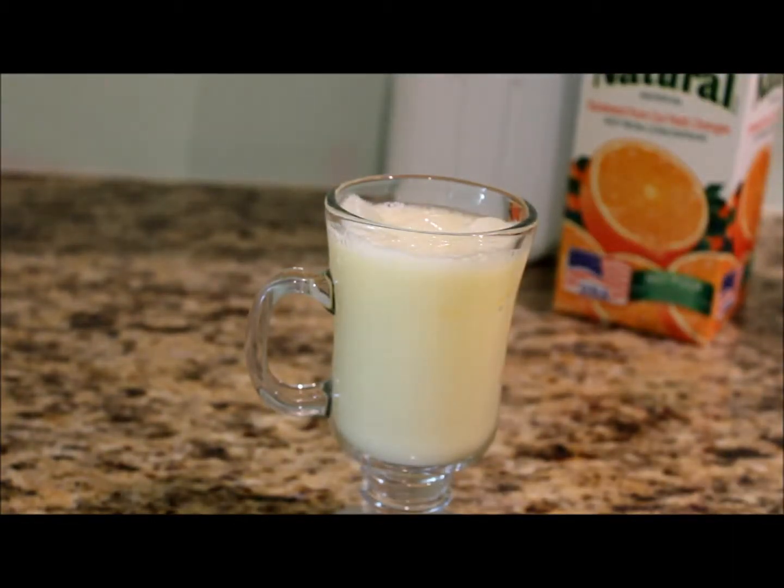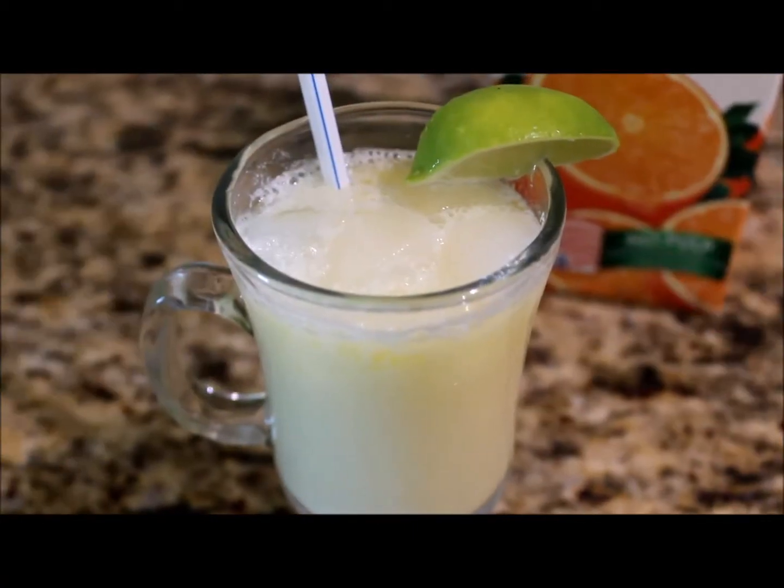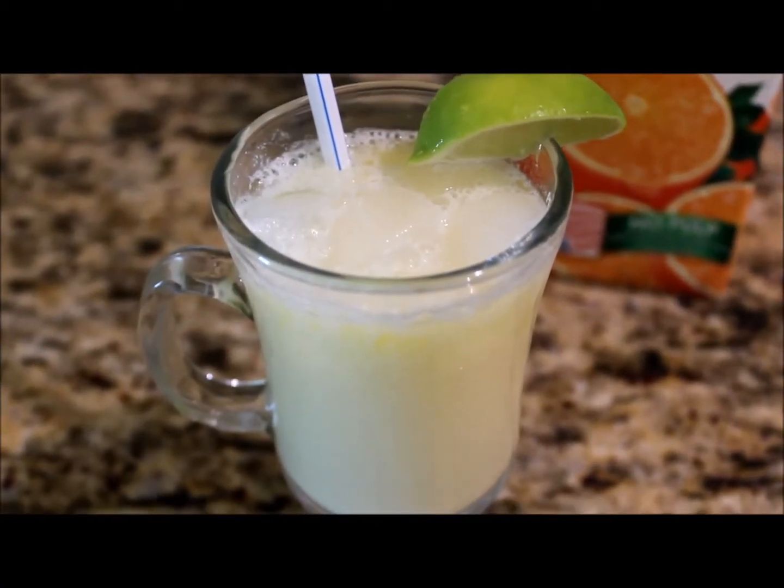There you have it — morir soñando. If you like this video, please like and subscribe. Thank you for watching.